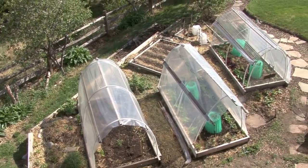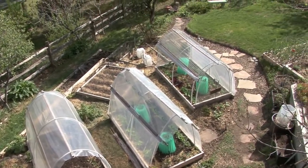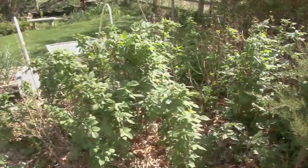Here is an overlook of my garden in Colorado Springs. As you can see, I use season extenders throughout much of my garden.